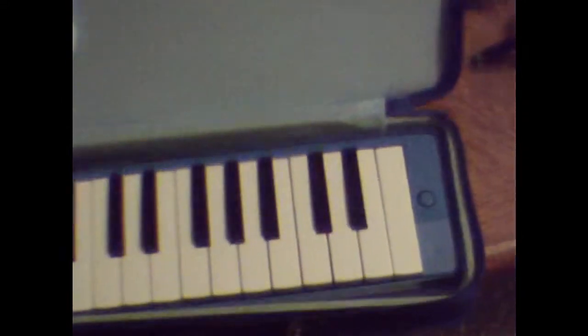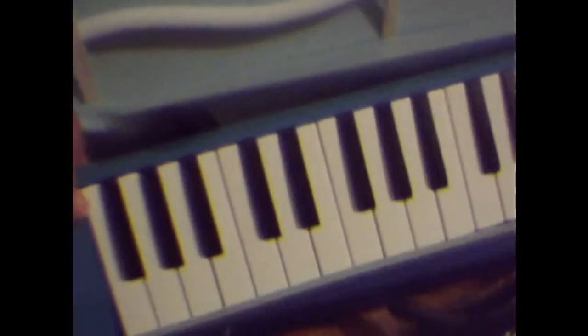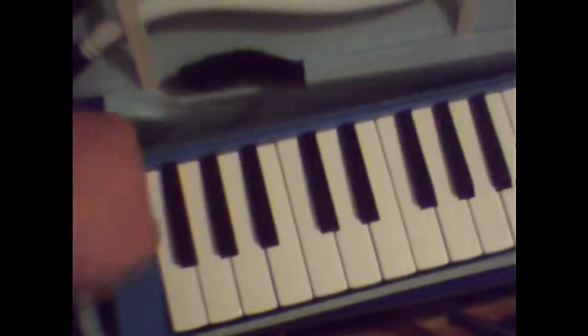It's called a melodica and it looks a lot like your typical keyboard, but it's a wind instrument. If you look over here on the left side, there's a hole to put your two different mouthpieces, and underneath there's a strap.